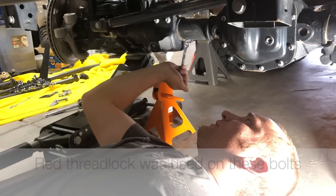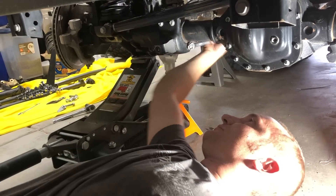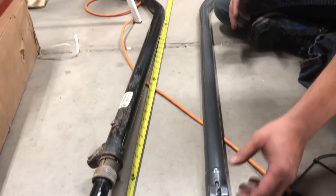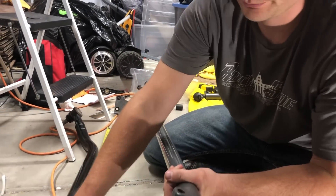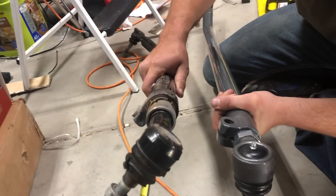The stabilizer bracket bolts were kind of tight so just take your time. If you check out this Synergy drag link compared to the stock one, it is a lot thicker — you can just compare the two sizes of the sidewall.